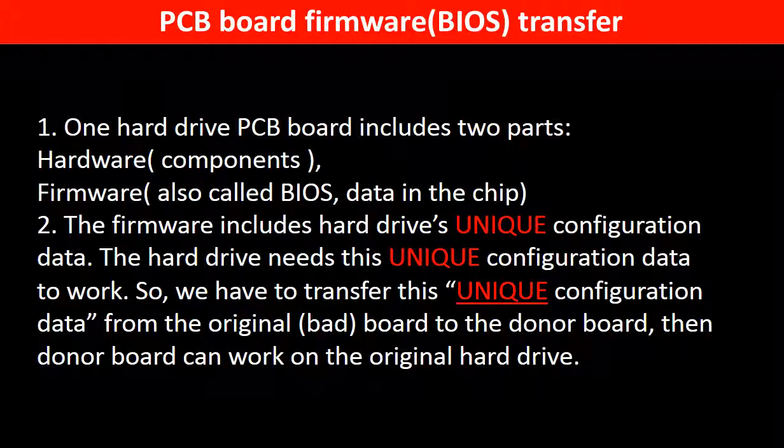Why do we have to do a transfer from the PCB board? Because for this model hard drive, one PCB board includes two parts: hardware and firmware. The PCB board firmware includes the hard drive's unique configuration data, and the hard drive needs this unique configuration data to work. So we have to transfer this unique configuration data from the original board to the donor board, then the donor board can work on the original hard drive.